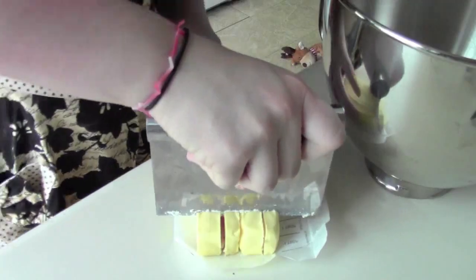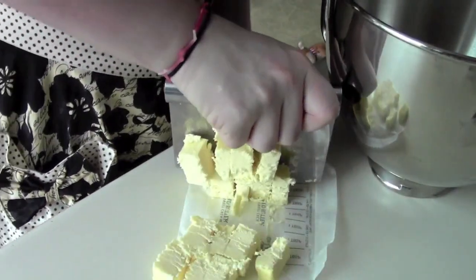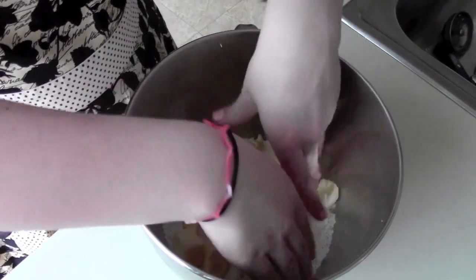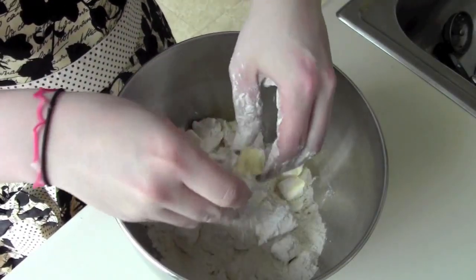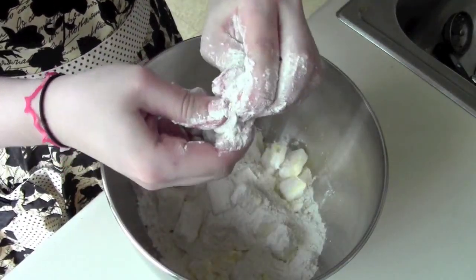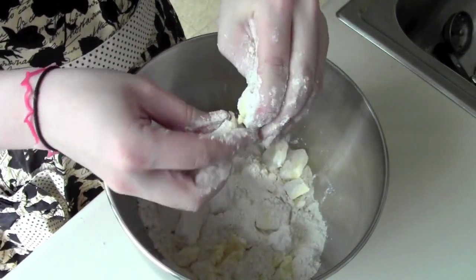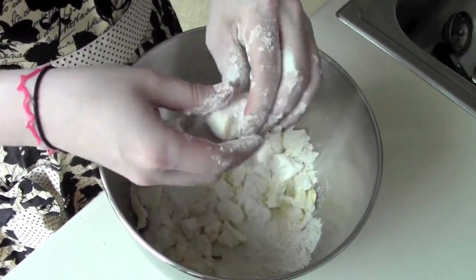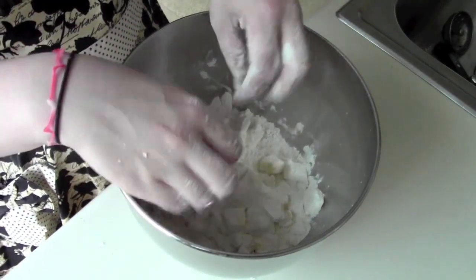Add the butter to the mixture, and just to make the mixer's job a little bit easier, toss the butter with the flour mixture and start to break it apart. Just take a piece and break it in between your fingertips — since it's cold it'll just crack apart, it won't smush. Get all the big pieces broken apart.